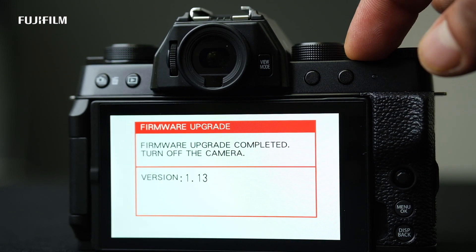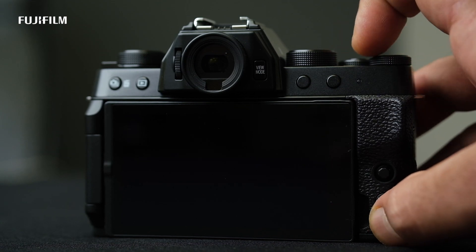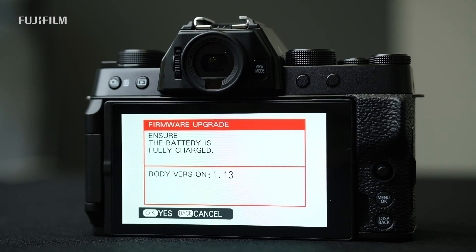Turn off the camera and that's it — your camera is updated with the new firmware. To double check if the firmware update has been completed successfully, just repeat the step to turn on the camera by pressing the display back button and you will see that your new firmware is updated. Thank you.